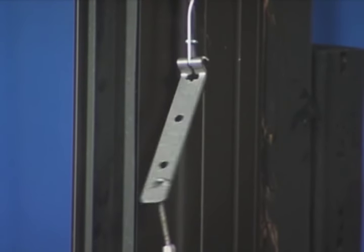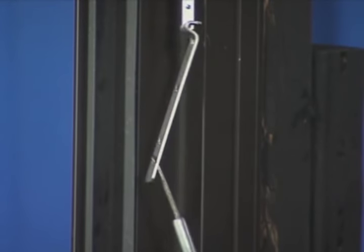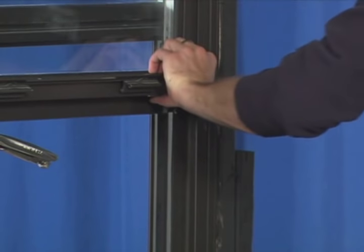Turn the tensioning tool clockwise eight to ten times. Once you've completed this step, reattach the adapter bracket to the bottom of the window.